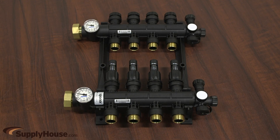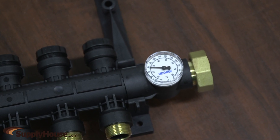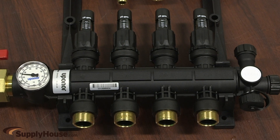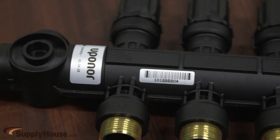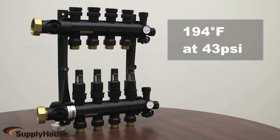For cost-effective, durable hydronic radiant systems, Uponor offers the Engineered Plastic or EP Heating Manifold. This manifold is comprised of advanced, high-performance thermoplastic materials which withstands corrosive environments, suitable for use under high-impact heat and moisture conditions, and is unaffected by the rising cost of metal. They are rated to 194 degrees at 43 psi.